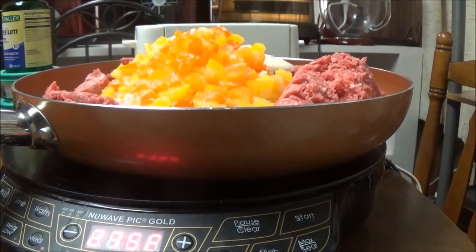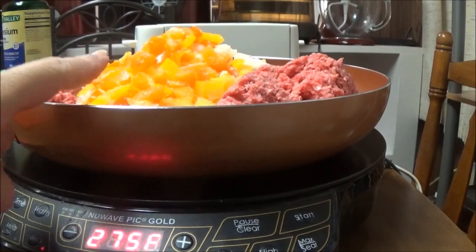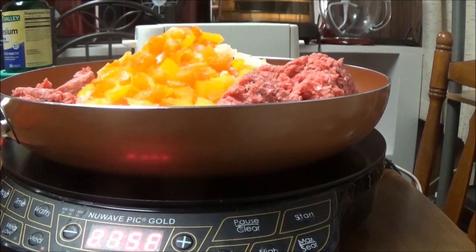Hi, this is Debbie with Food Prepping Channel and today I'm going to make a dish that I'm just kind of putting together myself. I've got two and a half pounds of ground chuck in this frying pan. I've got half a yellow pepper, half an orange pepper, and two small onions cut up in this. I'm going to use those Simply Potatoes — the hash brown type — and make a casserole with those and put a bunch of different stuff in it. I'm going to let this cook first and then I'll bring you back when I get to the next stage.